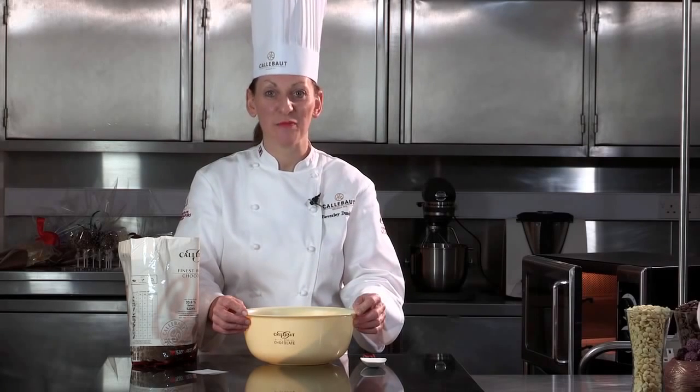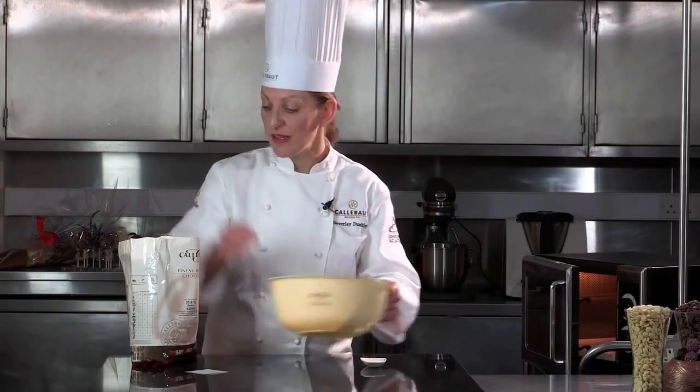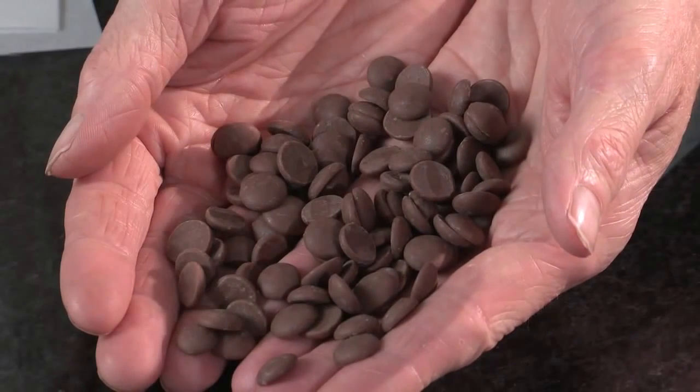Hello, my name is Beverley Dunkley. I'm head of the UK Chocolate Academy in Banbury. Today I'm going to teach you the easiest way to temper chocolate, which is using a microwave oven. Before I do that, I'd just like to talk to you a bit about the makeup of chocolate. Within chocolate, we've got a very special fat called cocoa butter, and when we're tempering the chocolate, we're setting the butter in a very stable crystal called beta 5.